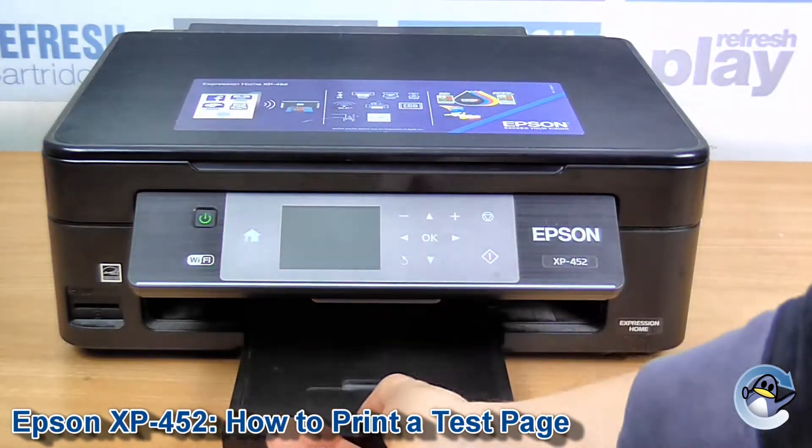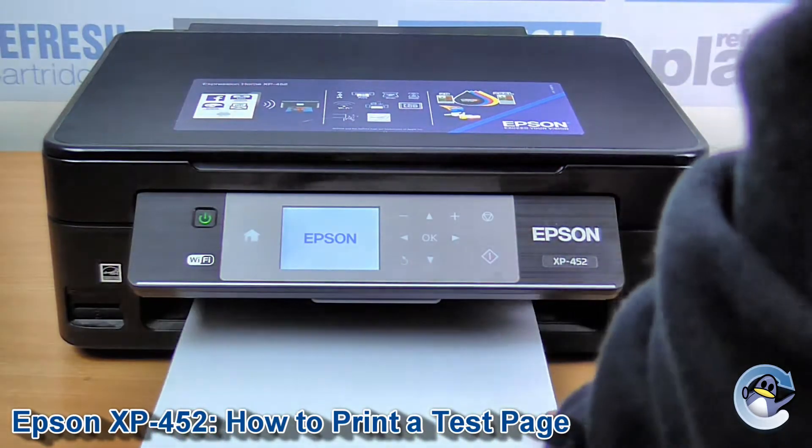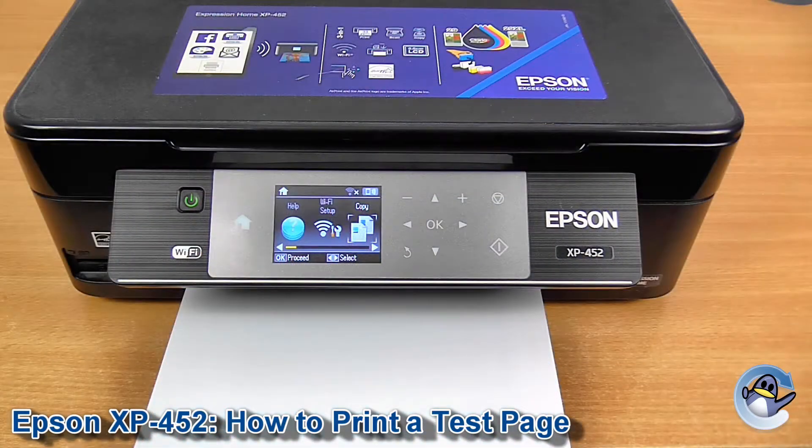Hi there. Today I'm going to show you how to do a test page or a print head nozzle check on an Epson XP452. This is a great step in troubleshooting any print quality issues you might be having from the printer.